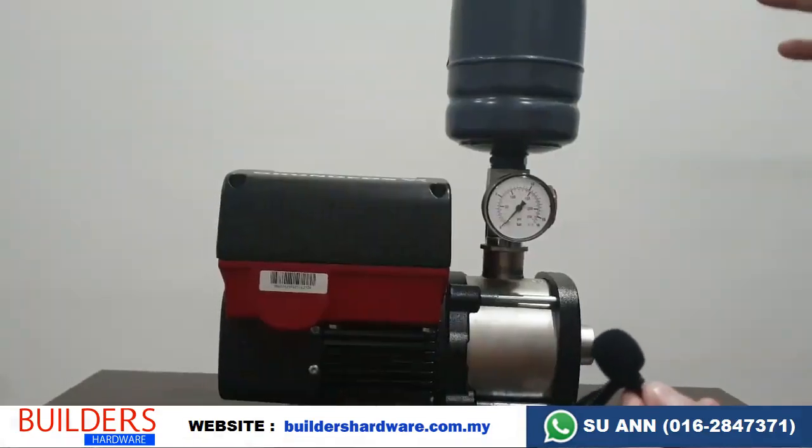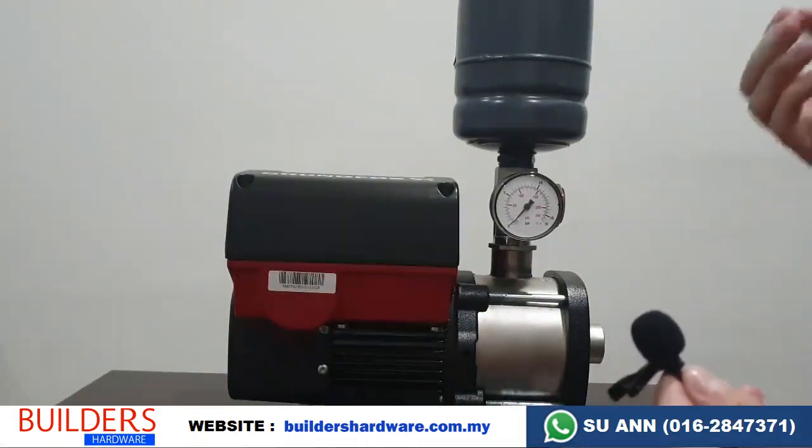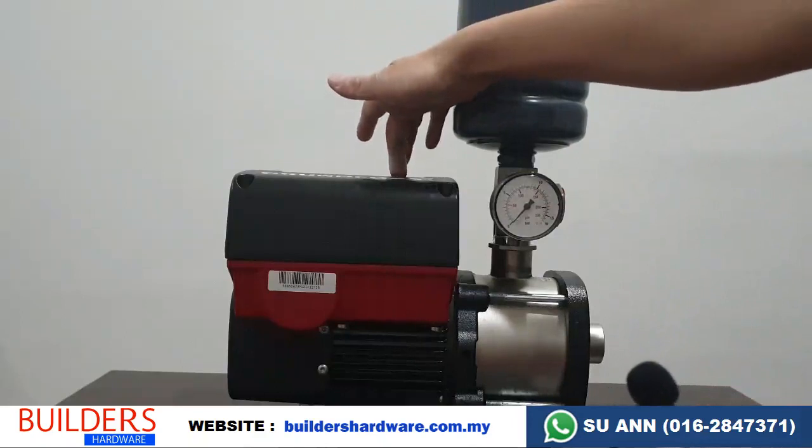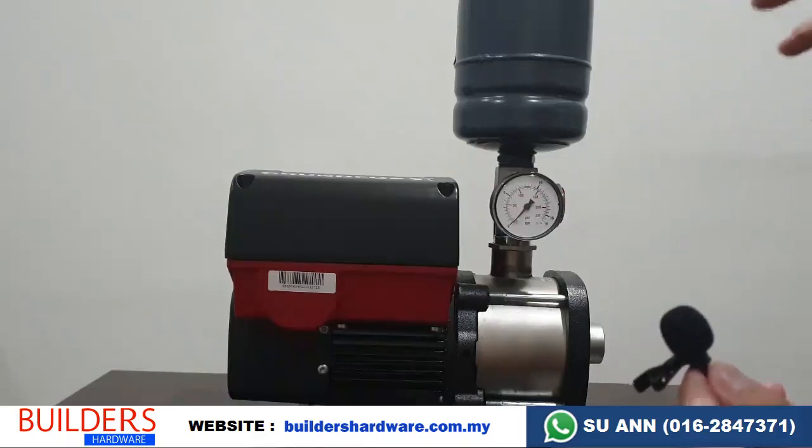Let's test on the sound. After installation, when there is water inside, the noise will actually be lower than this. I'll just turn it on now. If you notice the sound, the pump starts slow and stops slowly — a very slow stop sound.